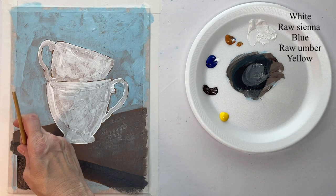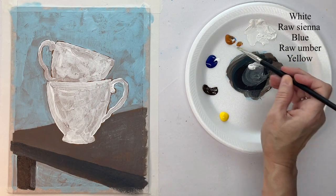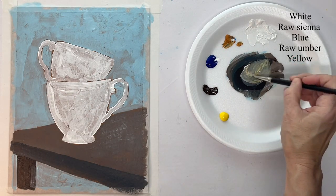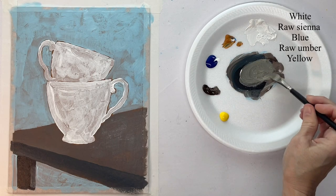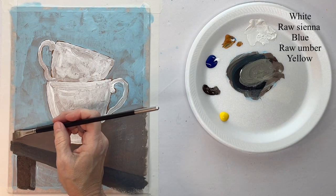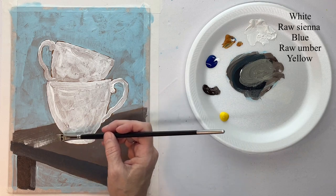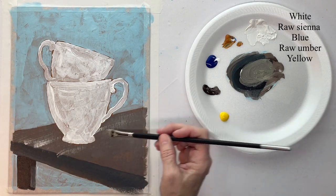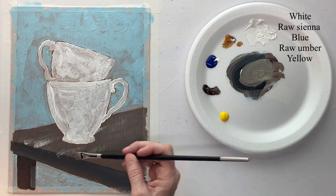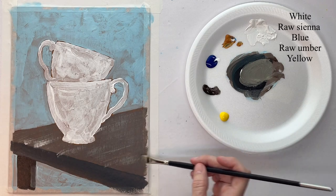I want to put a highlight right here on the right-hand side of the leg. With a hog bristle brush I'm taking a slightly lighter shade and brushing it on the top. This is not an exact science — I just want to put some texture, like a wood grain, into the table, but I want to keep it very loose because this whole painting is loose and kind of messy.